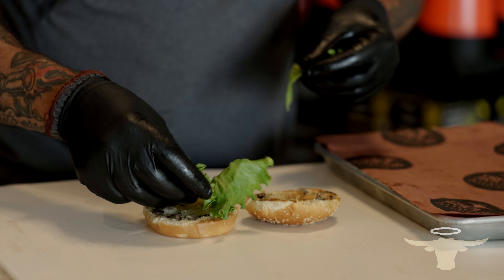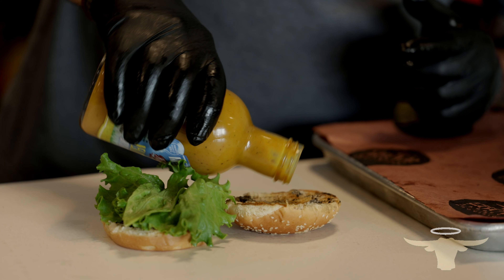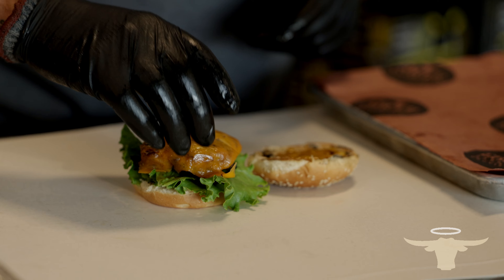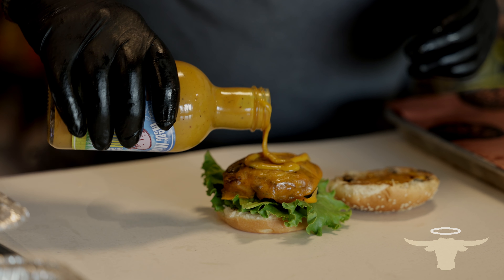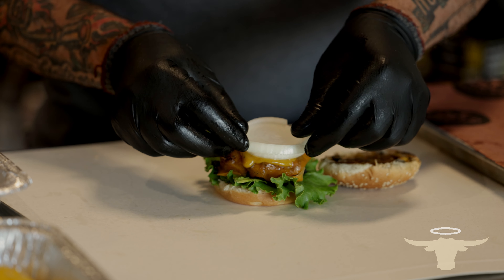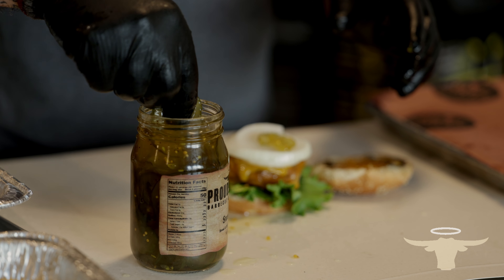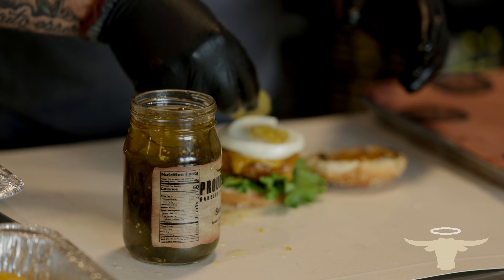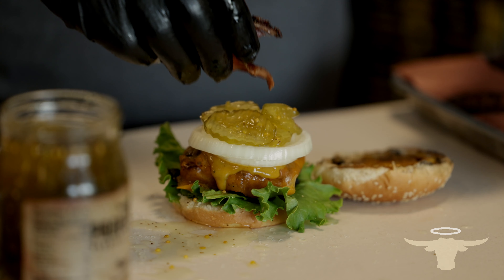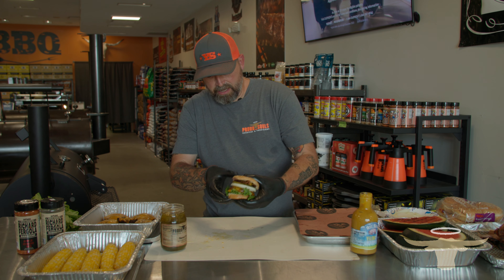We're going to start with a little bed of green leaf lettuce just to help so it doesn't soak through. We're going to come in with some Meat Mitch Yellow Brick Road mustard — I am a huge mustard fan — put a little bit on the top. We're going to come in with our patty and chipotle cheddar cheese. I'm going to put a little bit more mustard on there — that's how much I like mustard. You can do grilled onions, but I like raw onions for that crunch and texture. We're going to come in with some Proud Souls sweet fire pickles — they're cut really thin, sweet, with a little spice. And we need to add just a little bit of bacon on top, then top it off with our sesame seed bun.